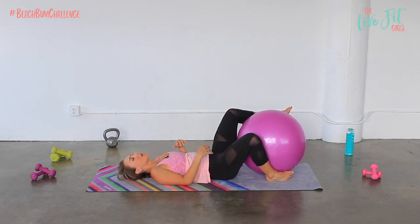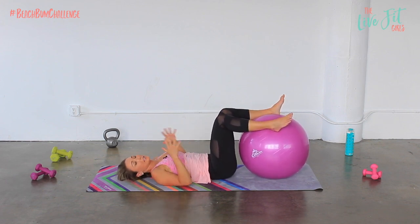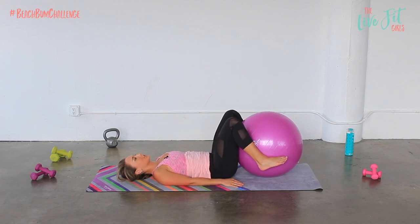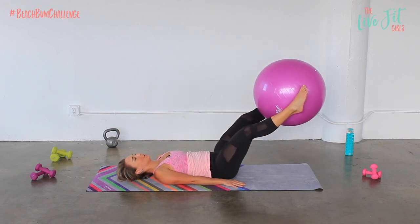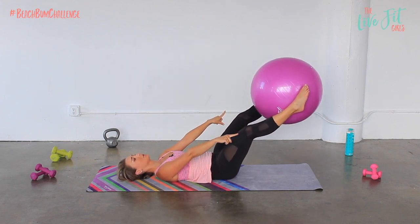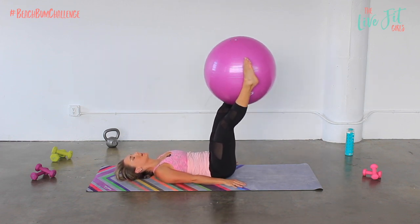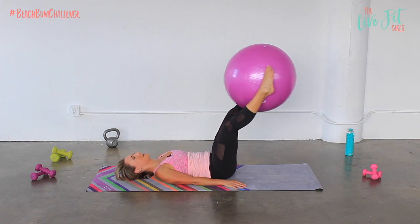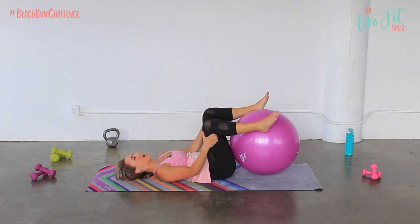Take a quick rest. You're gonna put that ball between the legs. I'm gonna keep my head down — that's an option. If you are a little bit more advanced, you can always bring your hands behind your head and lift your head up. Otherwise head stays down, arms go straight towards your side, and you're gonna extend the ball straight up towards the ceiling with those legs, lower it down, and lift. You may notice you can't go as far down as you normally do without the ball — that ball adds extra resistance. Only go as low as you can without losing engagement in those abdominal muscles.